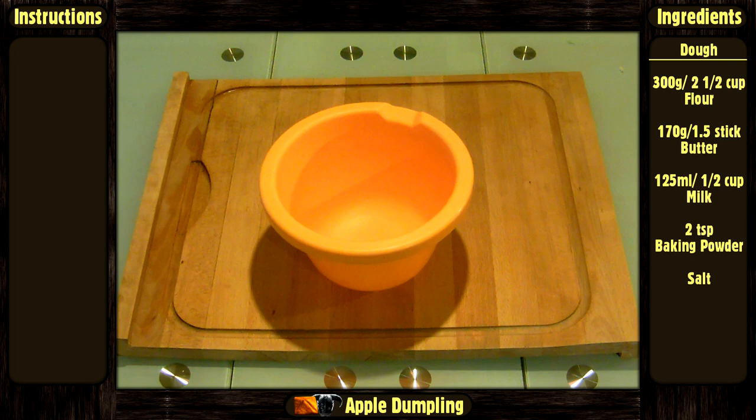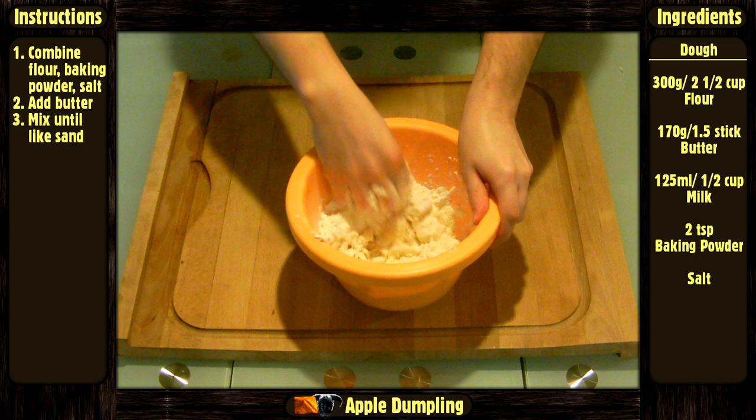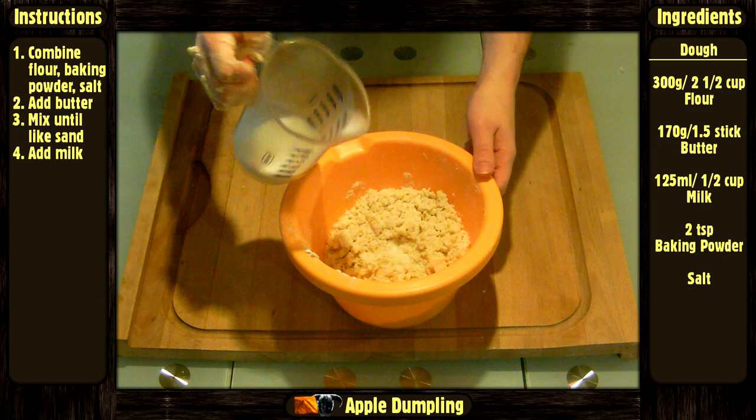Let it sit. Now for the crust: combine the flour, baking powder, and salt. Add the butter and mix with your fingers until it feels like sand. Gradually add the milk.